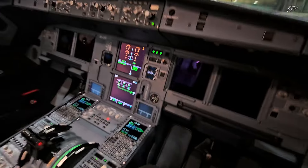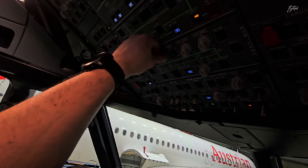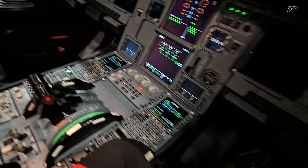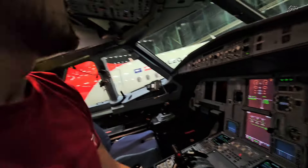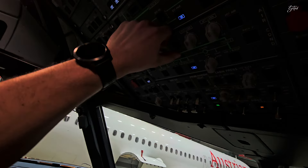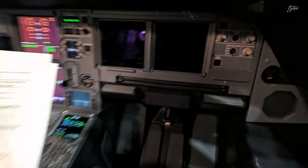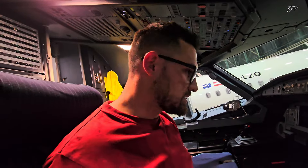Now we need to set the temperature selector to hot, which should give us a temperature in the cockpit between 28 and 32 degrees. Then we're gonna perform the test on the food warmer outlet. I've reached the required temperature in the cockpit, which is between 28 and 32 degrees, so now I can switch on the first officer warmer to low. This setting should give us between 37 to 47 degrees and I already feel warmer air coming out.